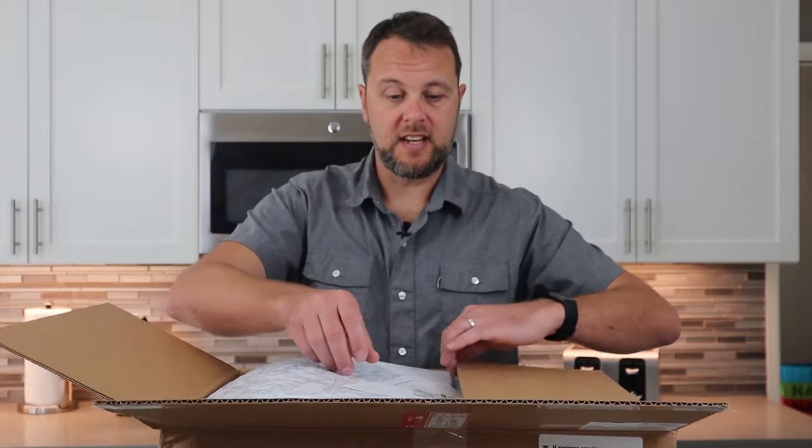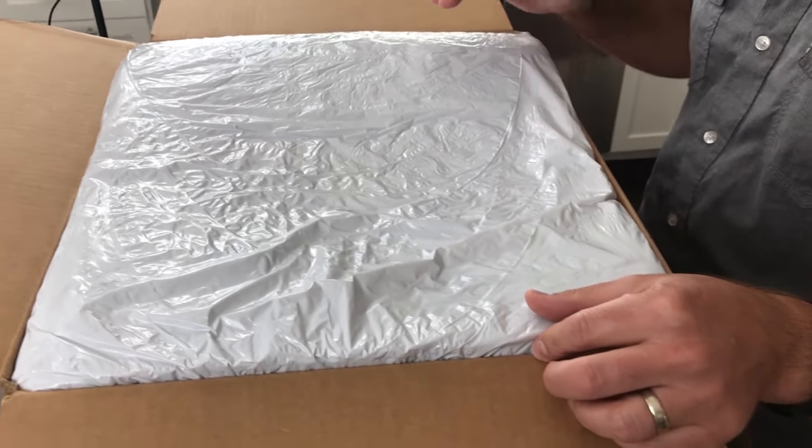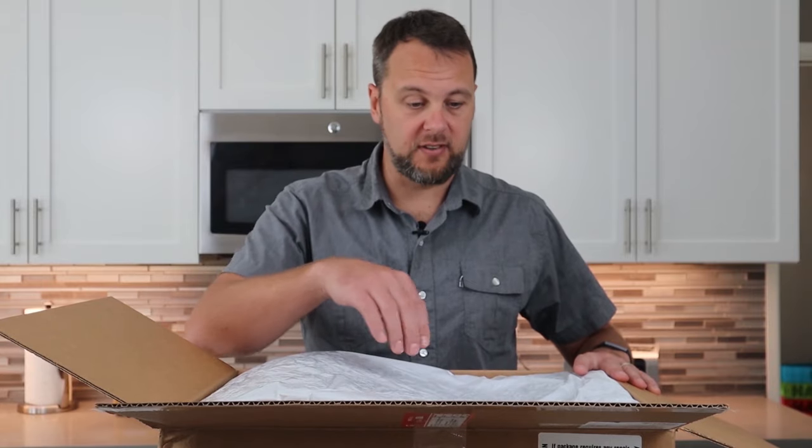Outside is just a regular cardboard box which can be recycled. Inside we have some dry ice. We have a liner which is biodegradable — it actually has little holes here which wick away the moisture from any frozen material inside.